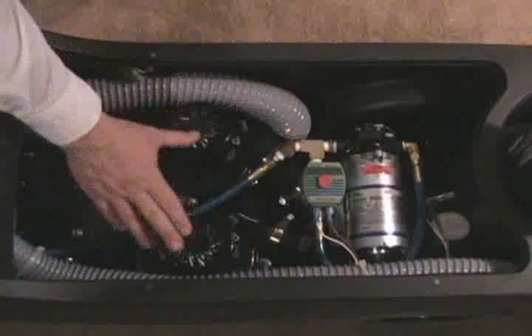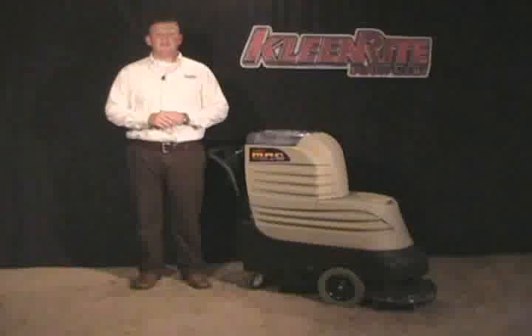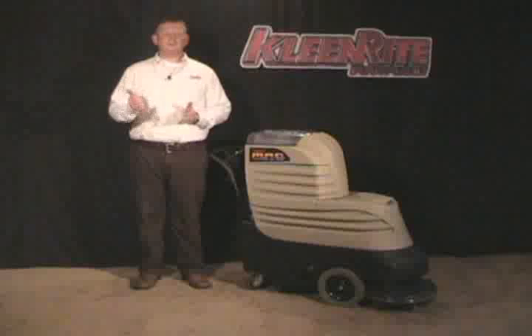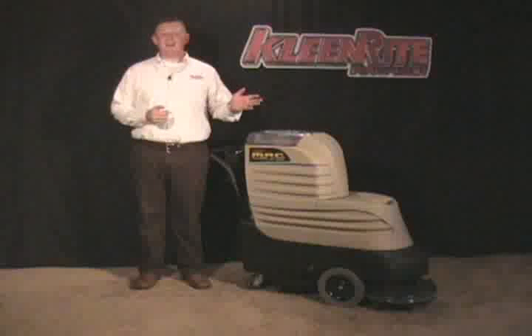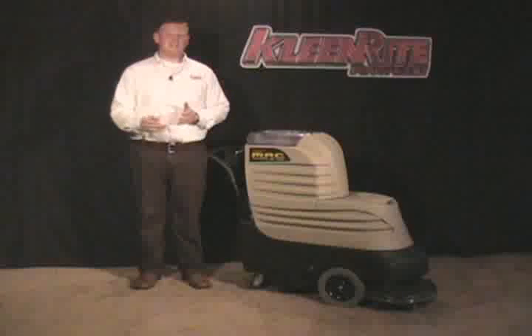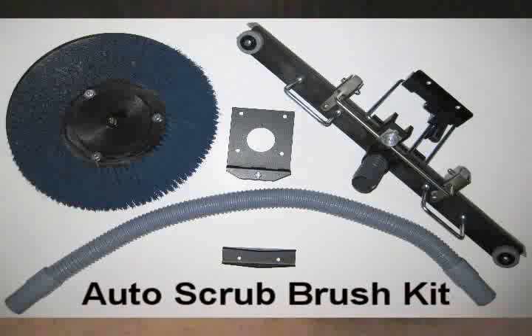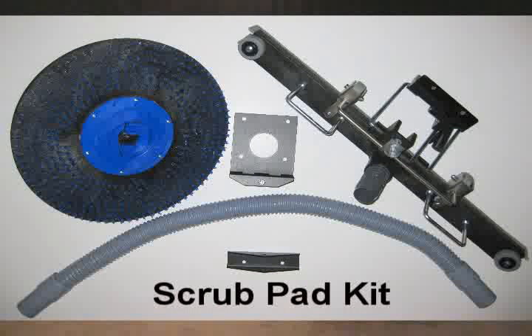He's powered by two two-stage vacuums and a 100 PSI pump. As mentioned, MAC is a multi-surface area cleaner, so he's not just a carpet cleaner. He can easily be switched for hard surface cleaning with two optional kits: the auto scrub brush kit or the optional scrub pad kit.